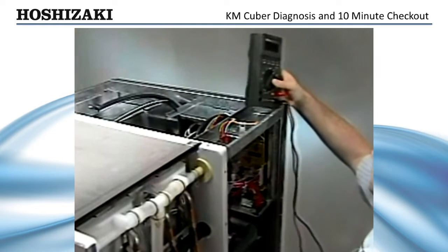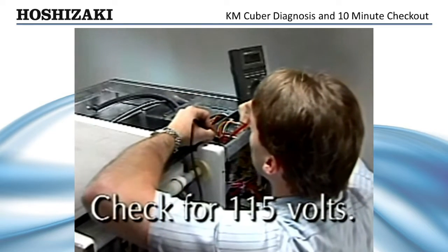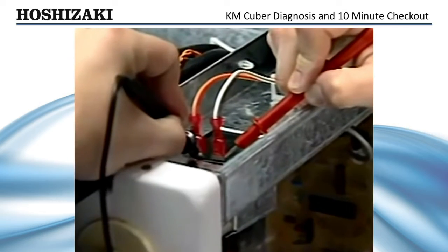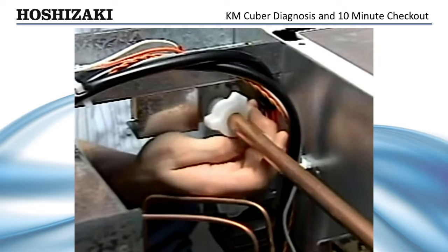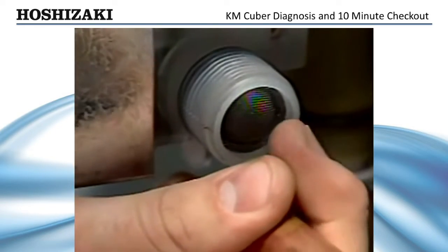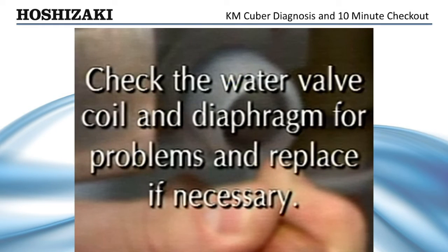A quick check of the control transformer secondary will verify that control voltage is present. The cycle will not start without control voltage. If the one-minute fill does not begin after you have checked the bin control and cleaning valve, check for 115 volts to the water valve. If you have voltage at the inlet water valve terminals, you can assume there is a problem with the water valve. Before replacing it, check the inlet screen for debris by shutting off the water, unscrewing the thumb nut behind the water valve, pushing the water line aside, and inspecting the screen. Clean or replace the screen as necessary, and check the water valve coil and diaphragm for problems.